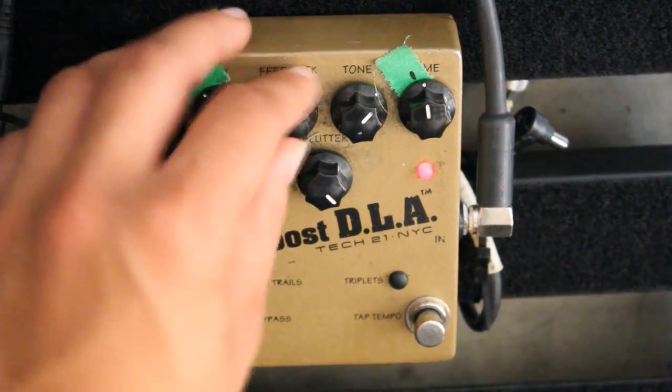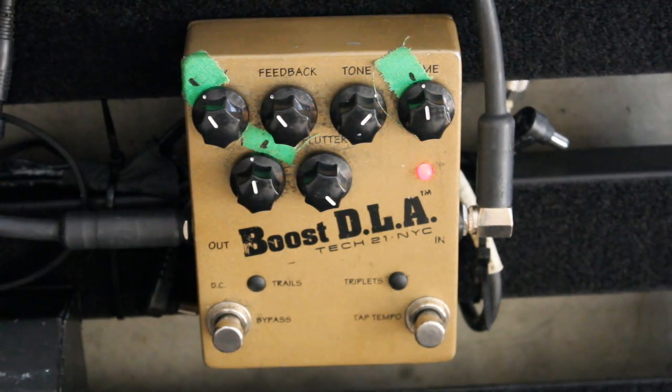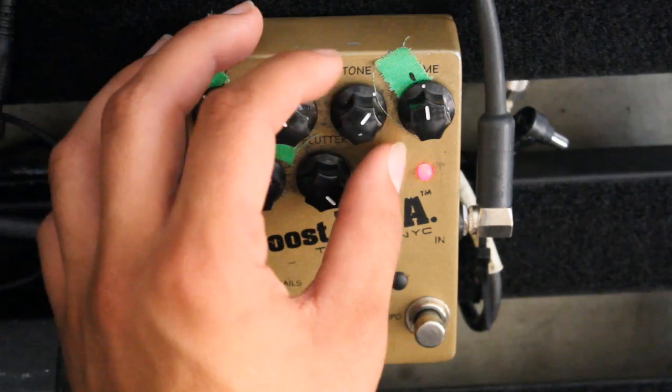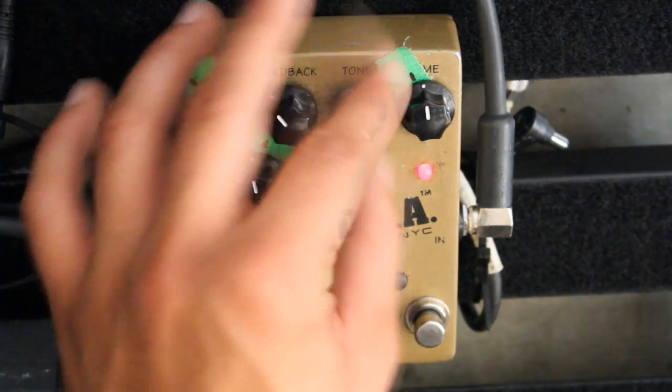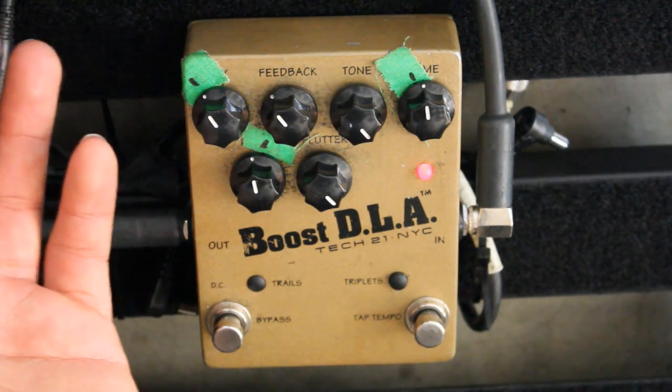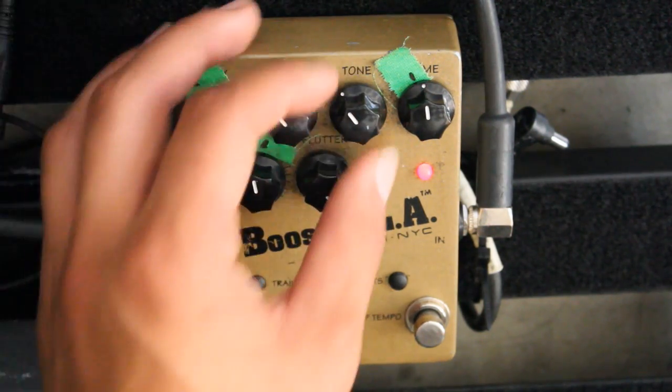Feedback will control the number of repeats you get. On a digital delay, you're going to get a tone knob, and pretty much when it's all the way up, you're getting a complete replication of the original signal. The more you turn it down, the warmer and more analog the repeats are going to be.